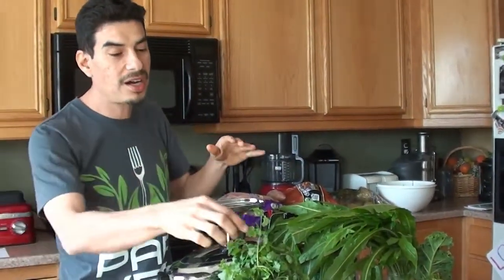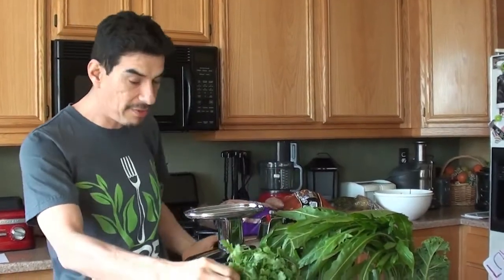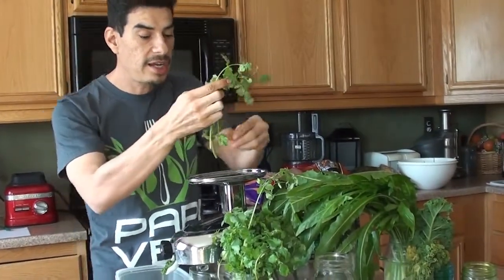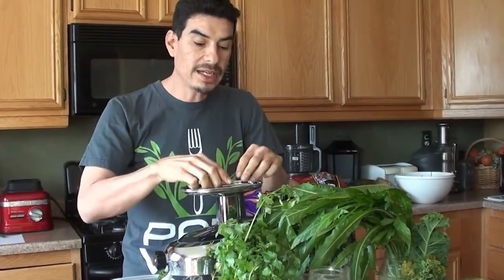If you watch what I buy on a weekly basis — I'm uploading it right now to my YouTube channel, that's Papi Veg. I went to the farmer's market on Thursday and then Sylvia went to Costco on Friday. I'm uploading a video on what we bought and how much we spent, and I did one last week as well.